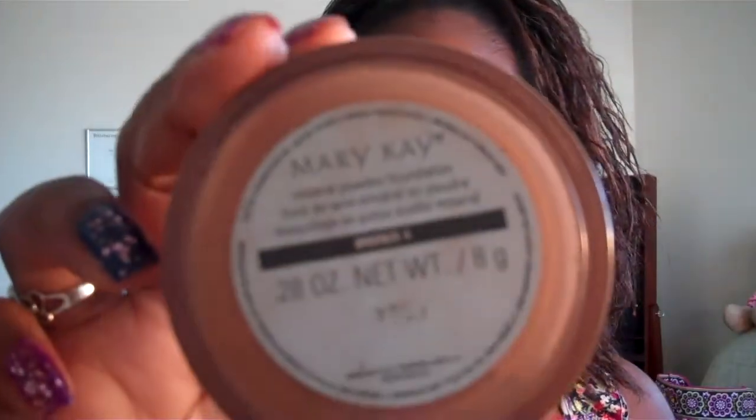Hi guys, so I wanted to do a quick video on how to apply your Mary Kay mineral powder foundation. This is the foundation I'll be using — the color is Bronze Form. This is going to be a very simple look just to go out and run a few errands, but you just want to have on a little bit of makeup.